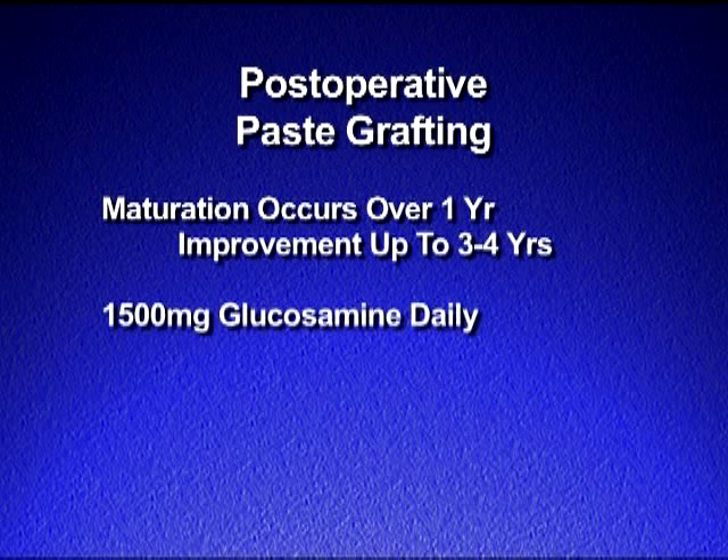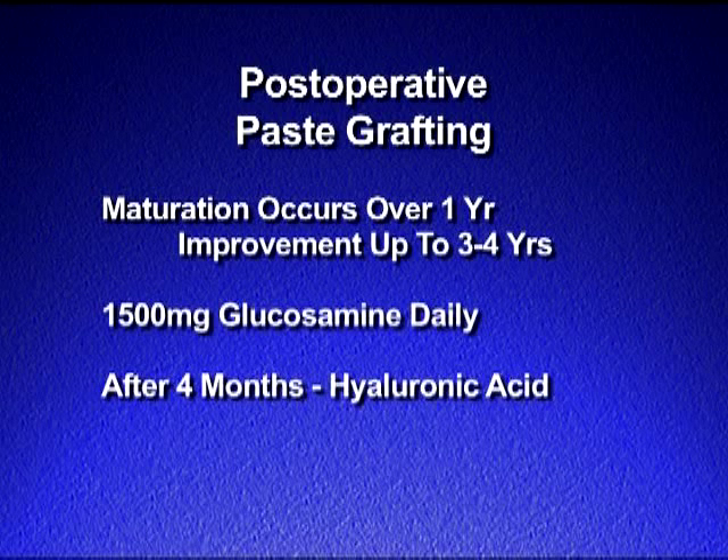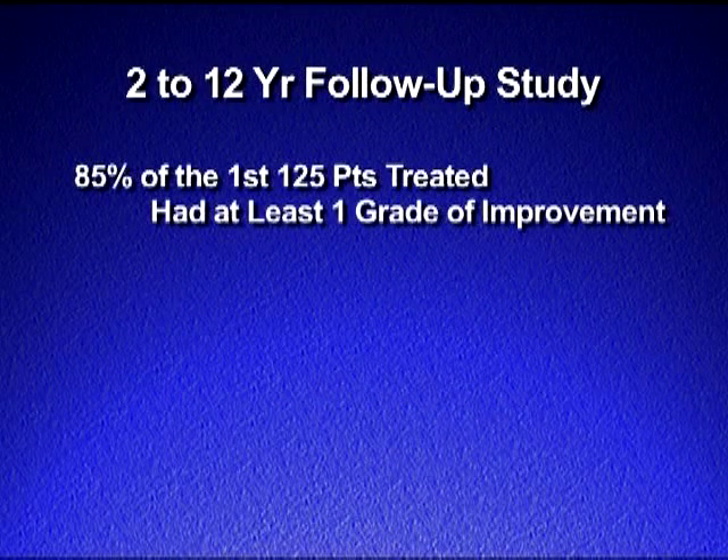Additions to the post-operative program include the use of 1500 milligrams of glucosamine each day, usually in the form of joint juice, a beverage that holds a full day's dose. Hyaluronic acid or viscosupplementation can be added after four months and often is a good addition on an annual basis if the knees are symptomatic. It should be noted that in our first two to 12 year follow-up study, more than 85 percent of the first 125 patients treated with articular cartilage paste grafting for arthritic knees had at least one grade of improvement in pain and function.